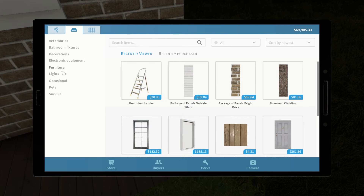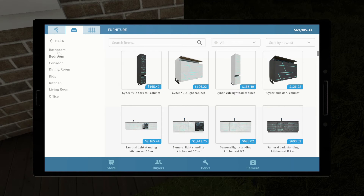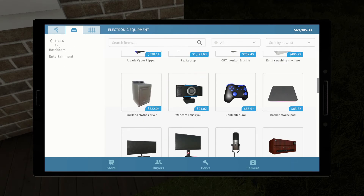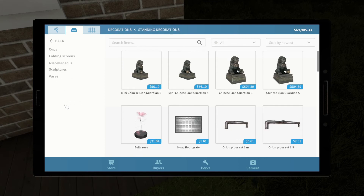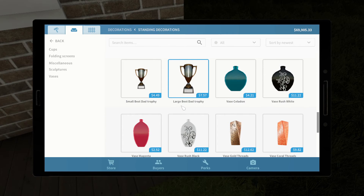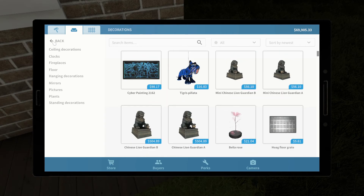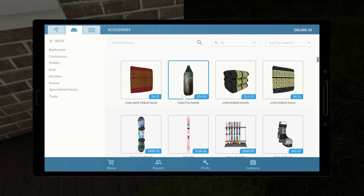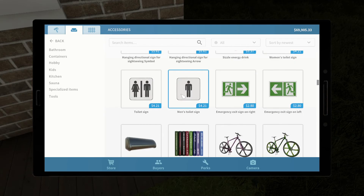Not pets. That's holidays. Lights. Furniture. Electronic equipment. Decorations. Standing decorations. Pipes. Wall things. Accessories. No, but we will have to accessorize the house a little bit. Yeah.